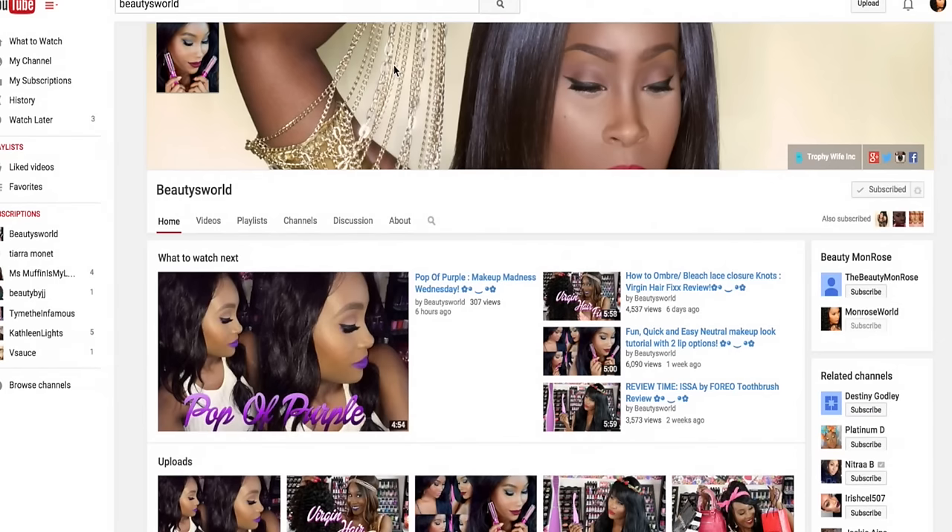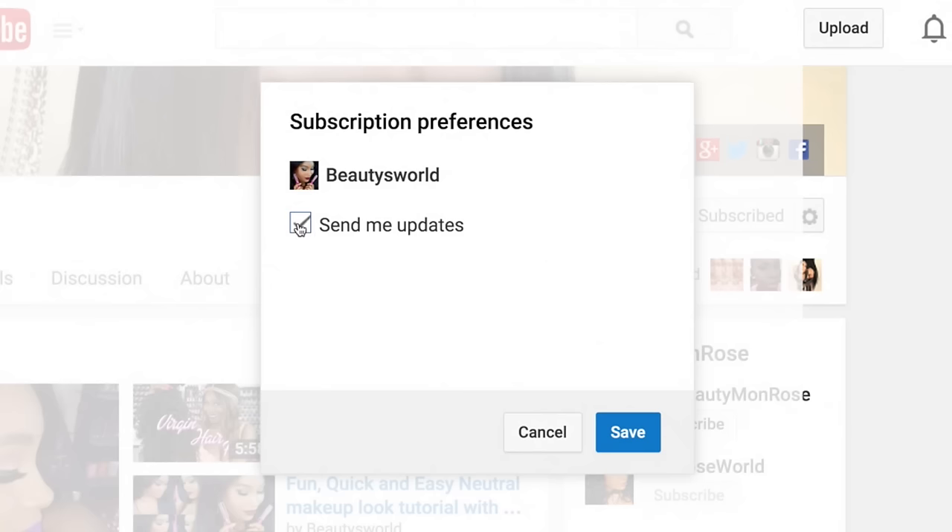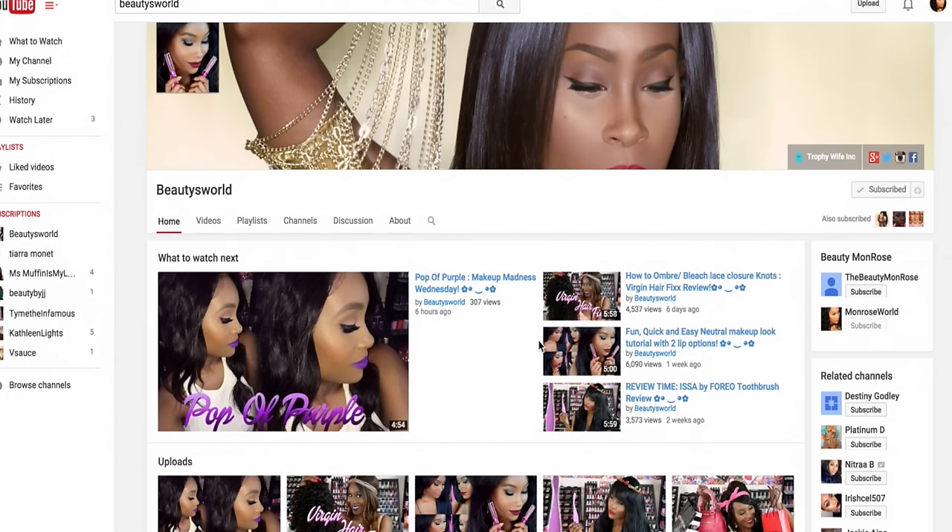If you haven't already and you'd like to, make sure you go ahead and subscribe to my channel. Press subscribe in the top right corner, click the little icon next to it, and click 'Send me updates' so you won't miss out on any of the new videos coming up. I hope you guys enjoyed and I will see you in my next one!